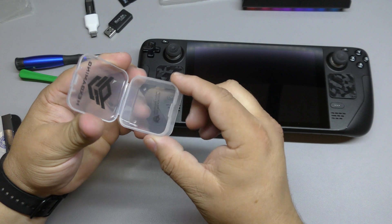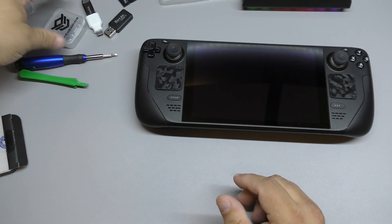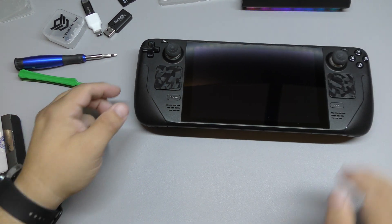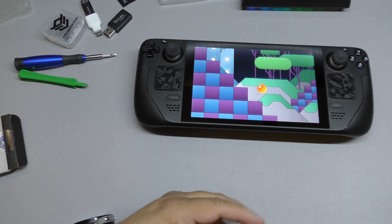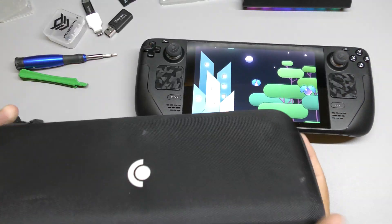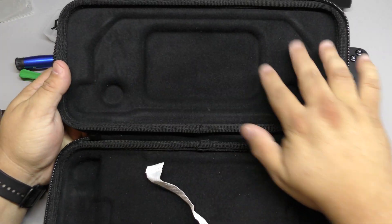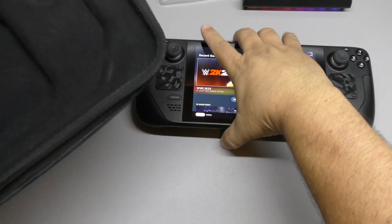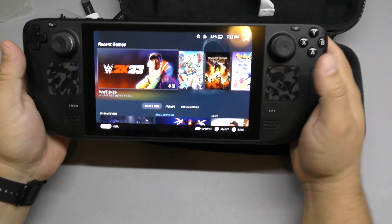Make sure you have something to put your screws in so you don't lose them. Also, what we're going to need is your Steam Deck case. Why the Steam Deck case? Because it has this portion right here that we can actually use like a workbench, so the Steam Deck is not slipping around.